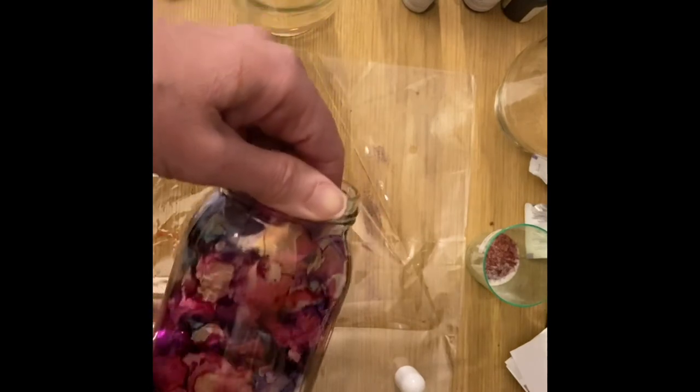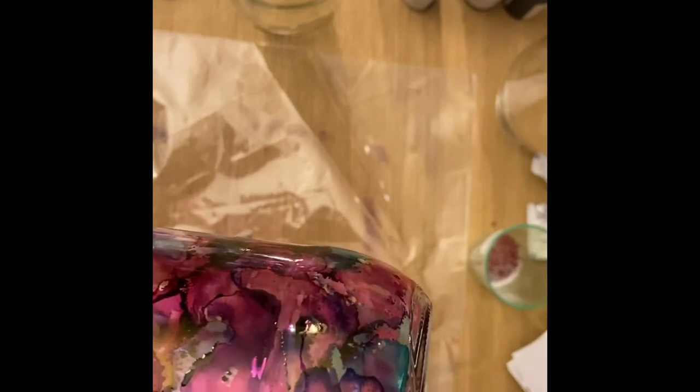I don't know if the camera is picking it up, but I can see there's like a sheen in some places. It's almost like a petrol effect, so it's quite nice. Oh, that's nice. Can you see the pink bit? I'm going to hold that there — I don't want to move what's happening, so I want to let it flow.